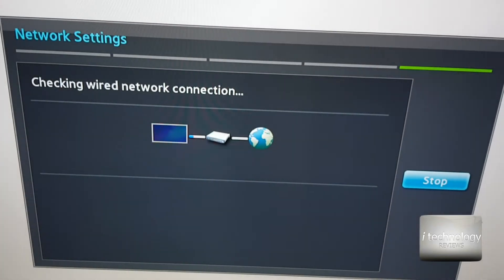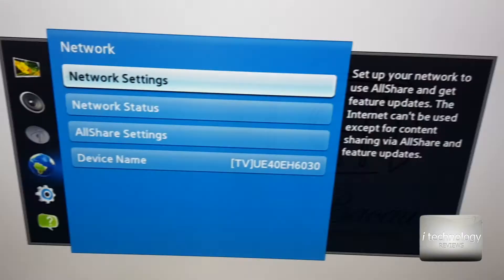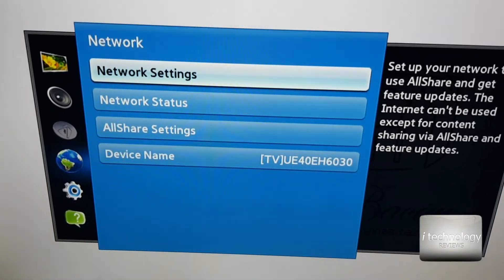So let's check it out. The TV is connected — it's working great with the switch. I didn't have to do anything. This is what I like in particular about this switch.